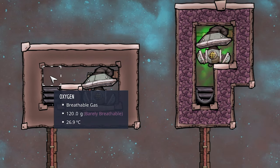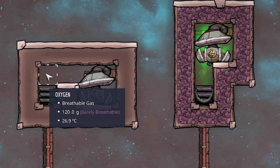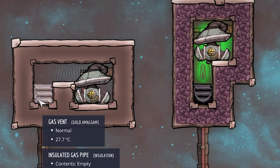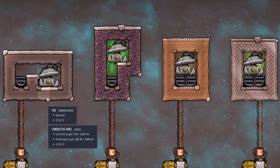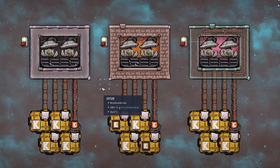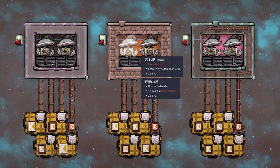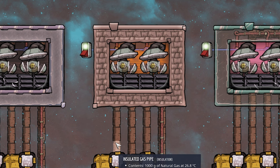Every once in a while the crude oil can just get deleted, especially with a speed mod. The right-side design with two vents shouldn't have that problem. My favorite kind of infinite gas storage is this very compact design with four gas vents and two gas pumps.